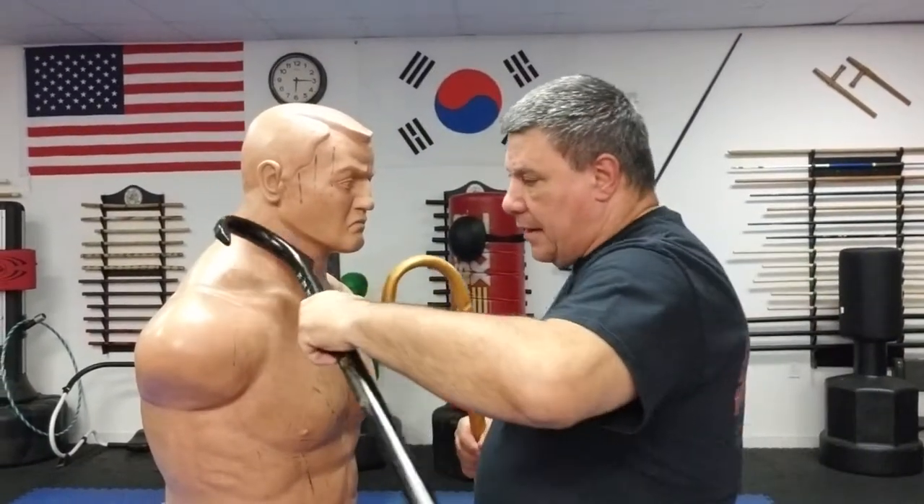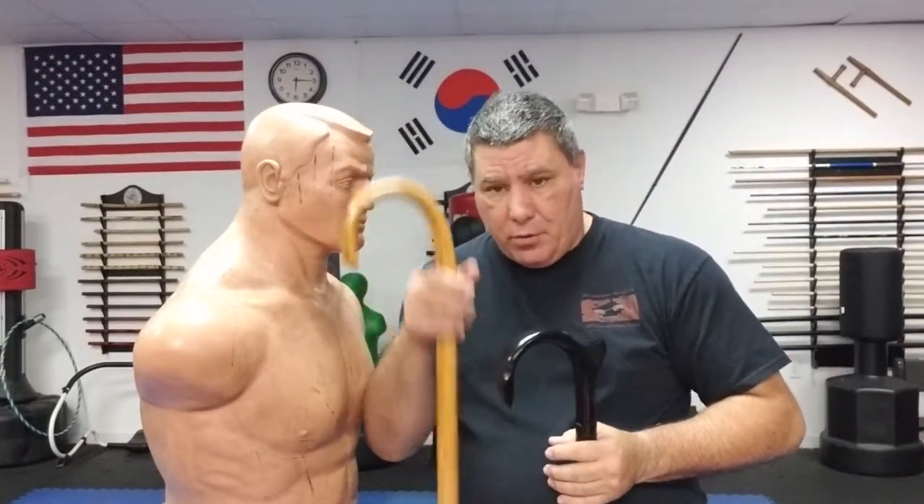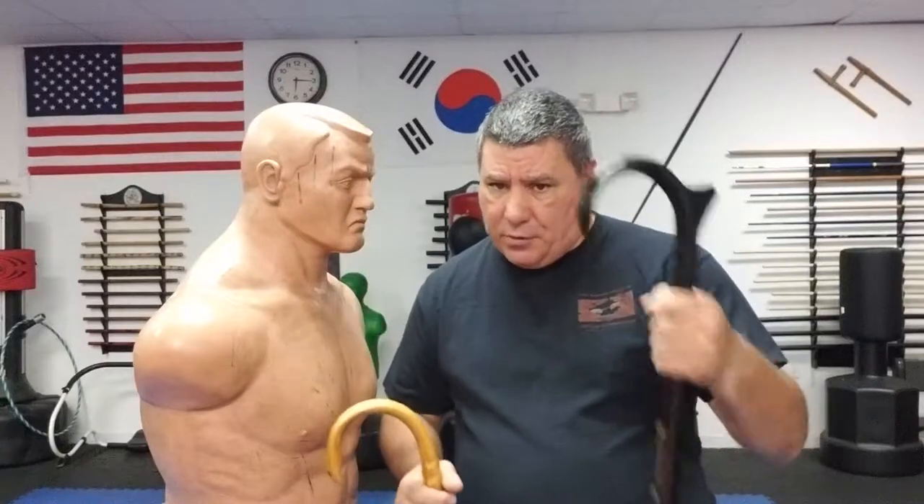The more curved style canes will fit perfectly in the jawline area or the throat. So practice — if you have both styles, practice with both, because you don't know what you're going to be carrying that day. If you only have one style, practice with that one.